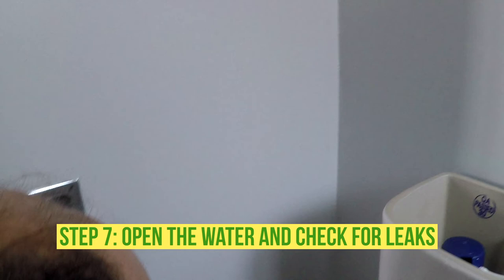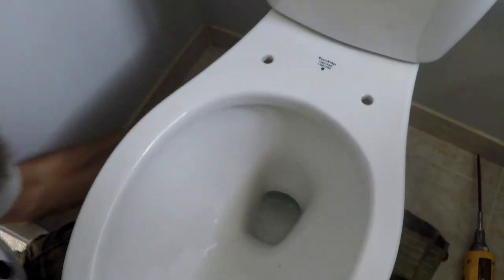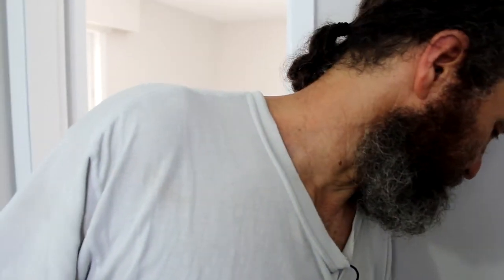Once you try to connect the water or remove a toilet, if there is a leak, shut off the water and try to find the source of the leak. Usually it's not something you cannot fix, but if you don't feel comfortable, just call a plumber. First thing to do if you can't fix the leak — just shut off the water, that way it doesn't cause any damage. The water is running and there's no leak — it looks perfect!